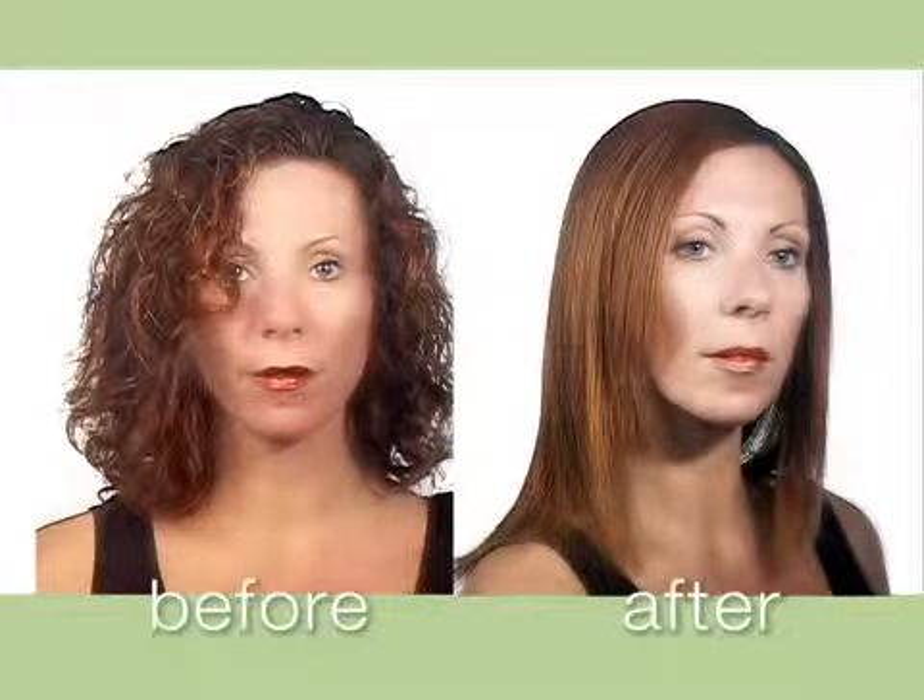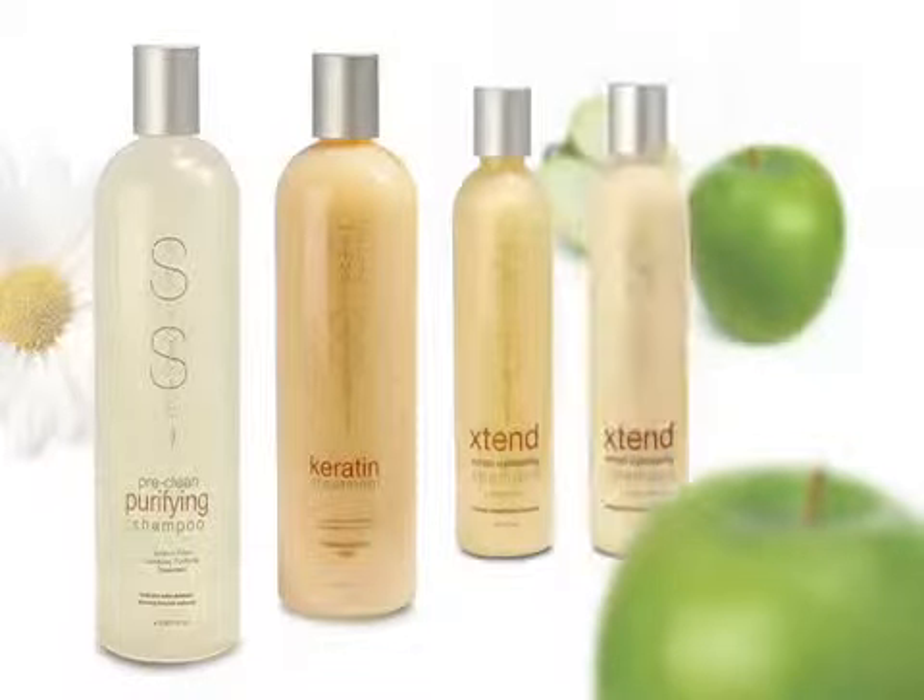Simply Smooth Brazilian Keratin Treatment transforms hair, leaving it revitalized, reconditioned, and silky straight for as long as 16 weeks. Now you're ready to help your clients achieve the hair texture they've always wanted. It's all about the keratin. Simply Smooth Brazilian Keratin Treatment — conceived in Brazil, perfected in the USA.